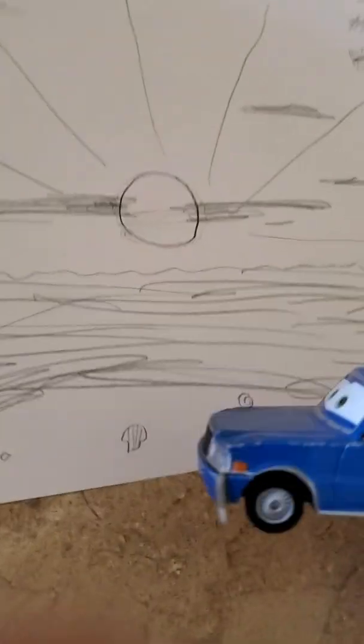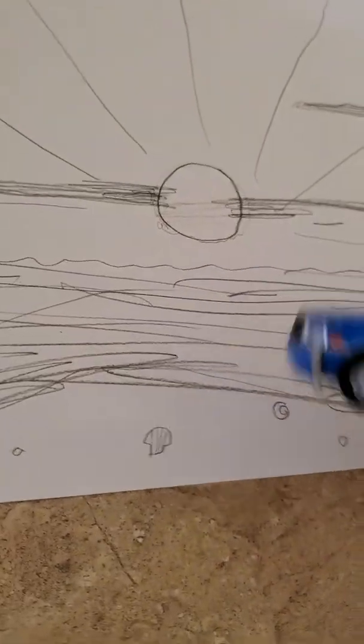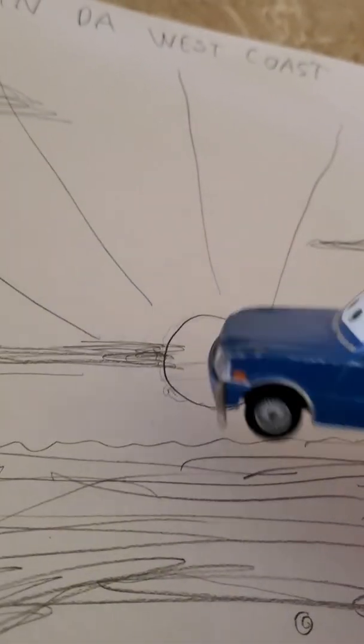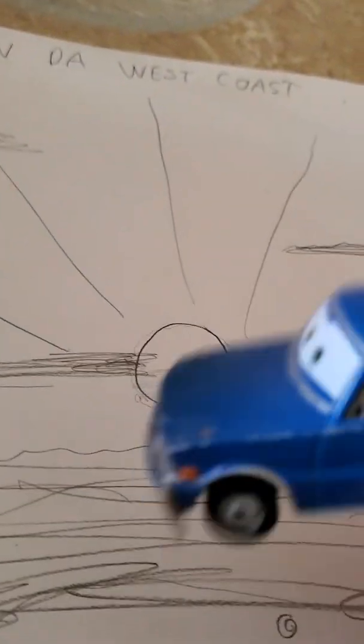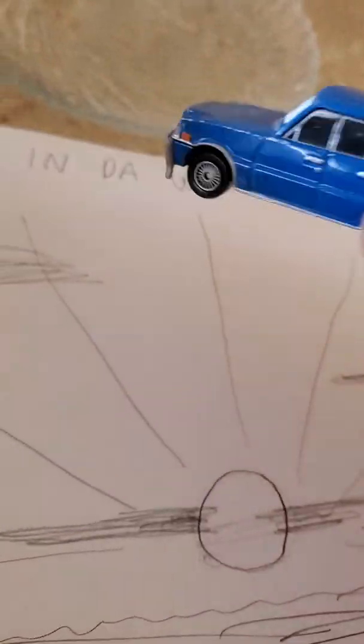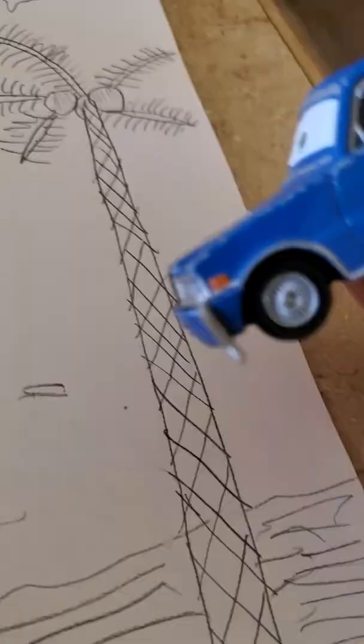Oh man, I love my beautiful beach drawing. Look at that artwork I got! I got the shells right here, I got the ocean, got the sunset, and then it's covered with clouds. This is in California, on the west coast, like it says up there. They got the stars and the moon.